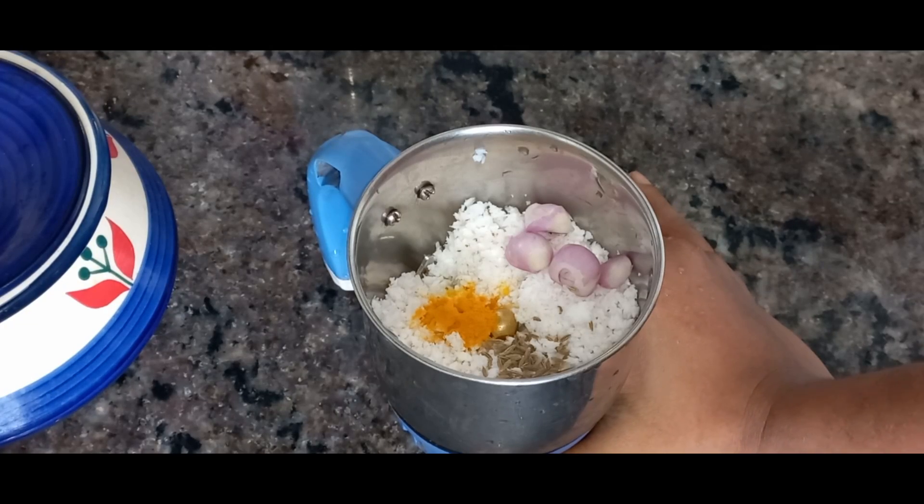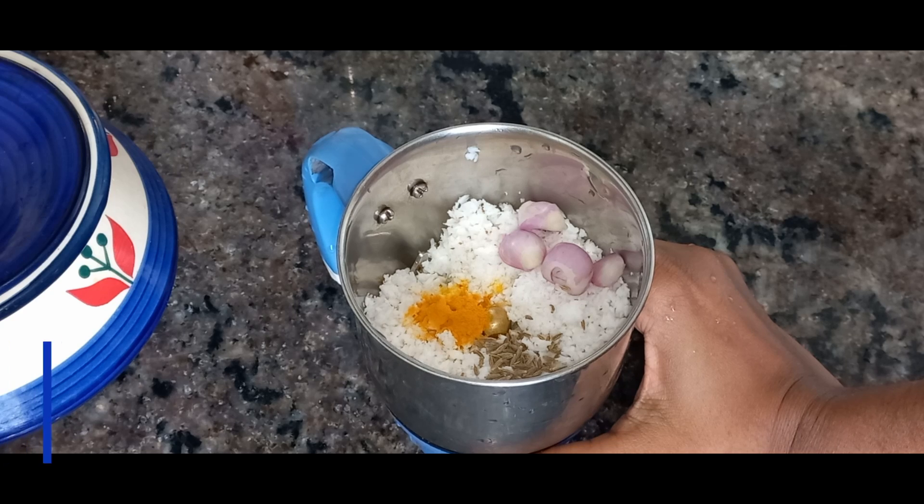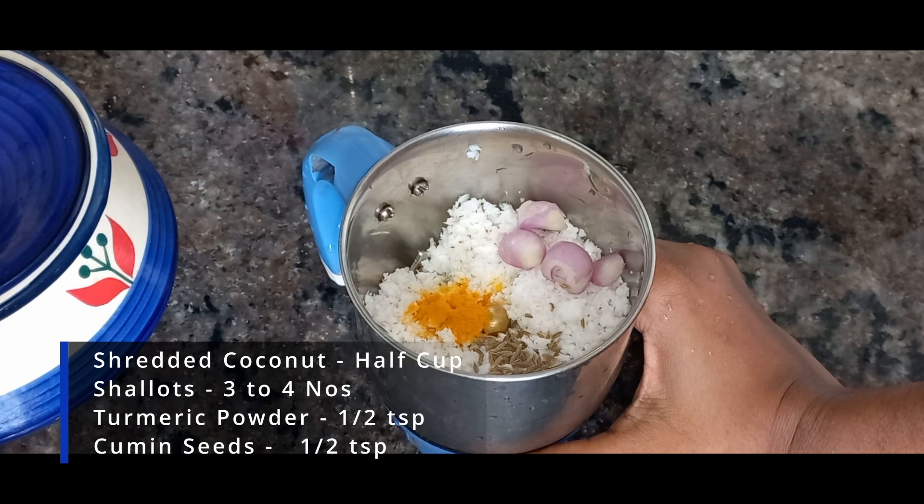I am going to cook this way. 1 cup of sugar, 1 teaspoon of jeera, 1 teaspoon of mangalpudi.